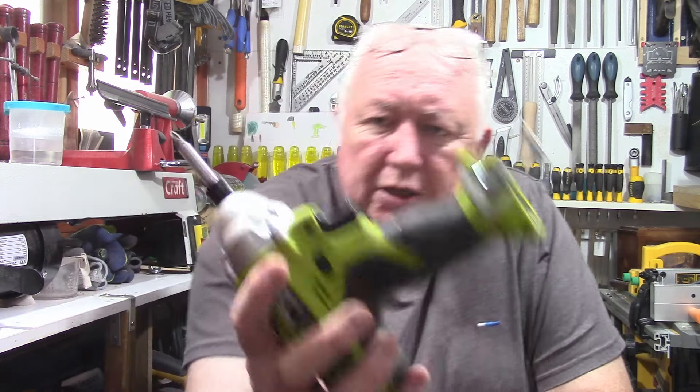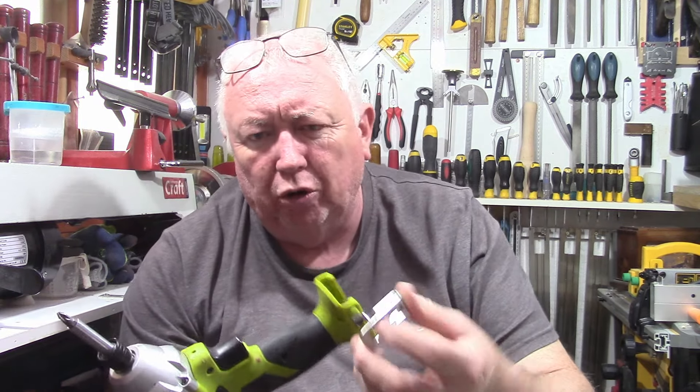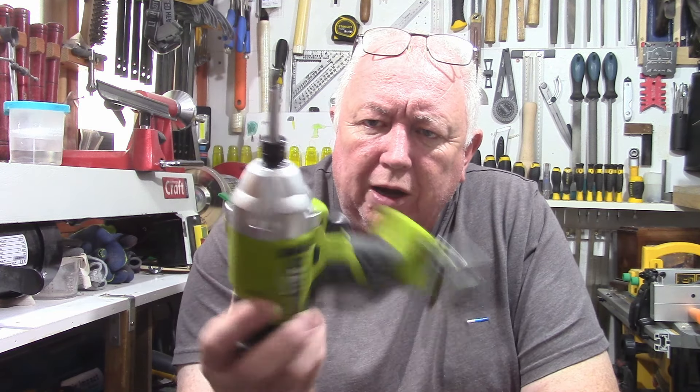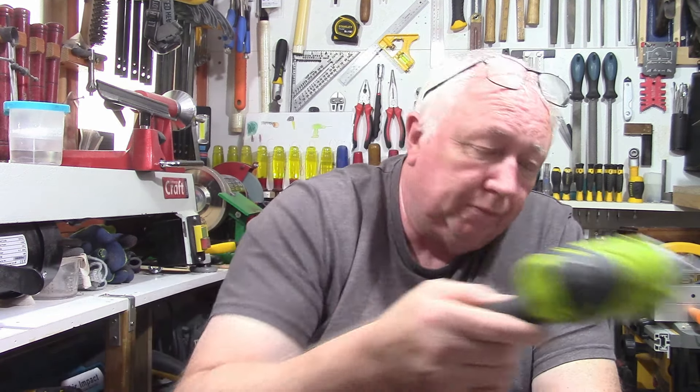If anybody knows what other batteries can fit in these Guild drills and drill drivers - the batteries I've got now aren't holding the charge so well. I don't know if anybody else has got these drill and impact drivers and they're using different batteries. If you could let me know in the comments, I'd be most grateful. I still use them because these are some of the first tools I brought, but I just need some new batteries to replace the Guild batteries now.